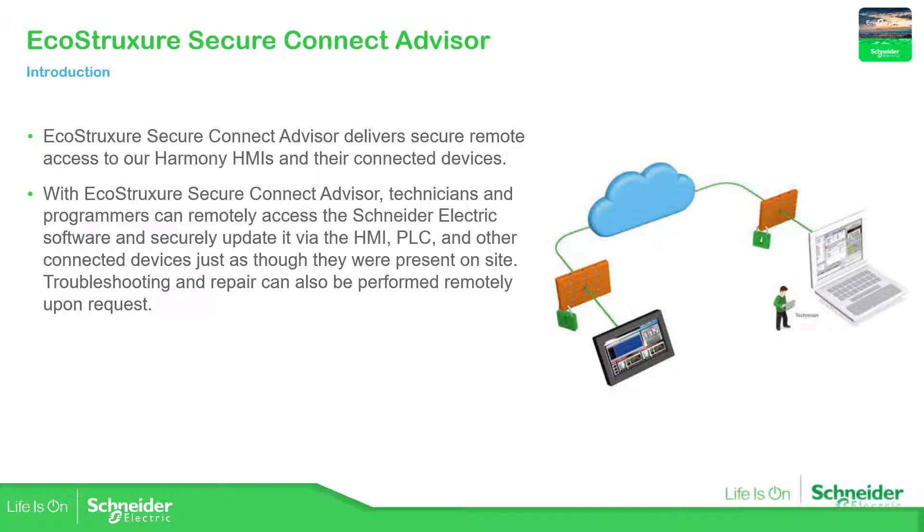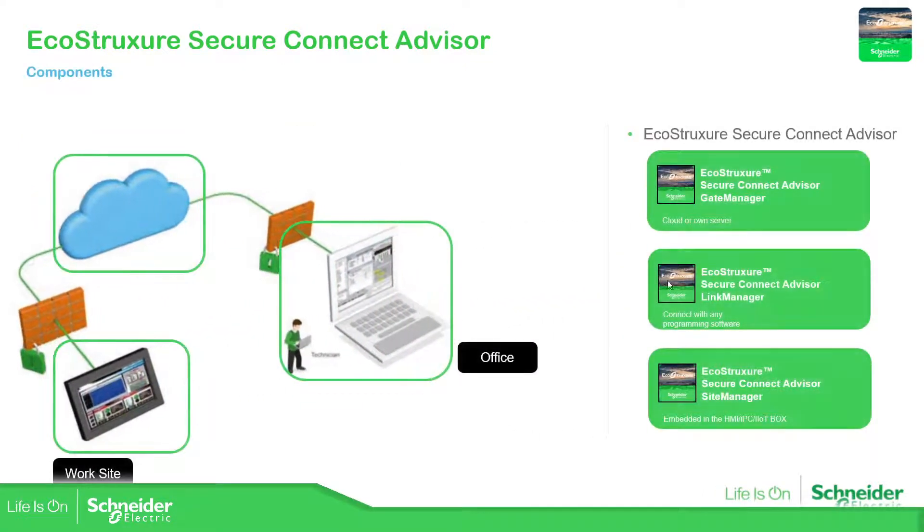So how does it work? In this picture we can see three main components: the laptop, the HMI, and the cloud. In order to connect remotely from the laptop to the HMI, the EcoStruxure Secure Connect Advisor is divided into three different components: the Gate Manager, the Link Manager, and the Site Manager.